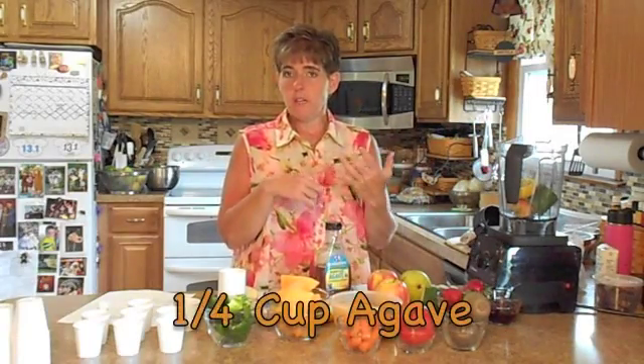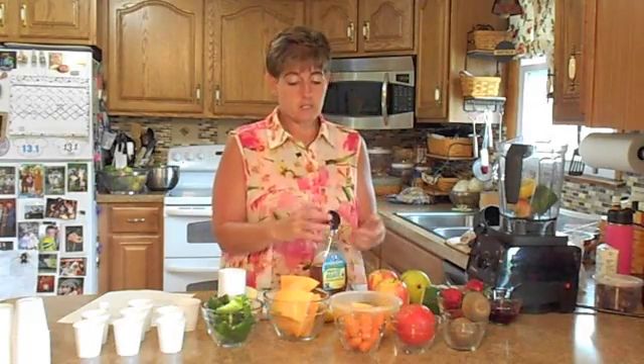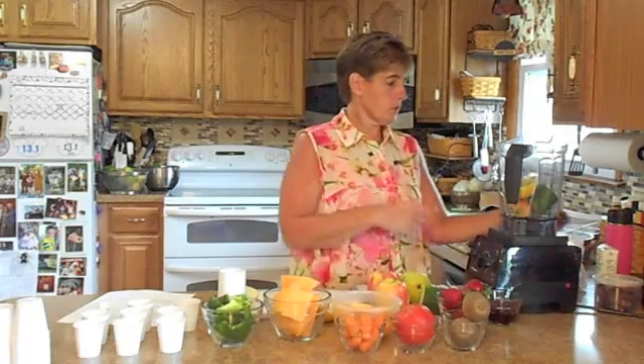I like a natural sweetener. You can use agave, you can use honey — whatever makes you happy. I'm an agave fan; I just like the taste of it better than honey. The recipe calls for a quarter cup, and if you count to three while pouring, that works out to about a quarter of a cup.